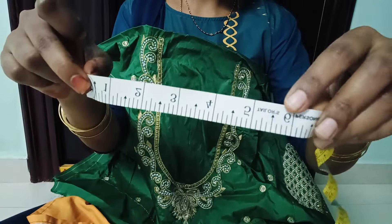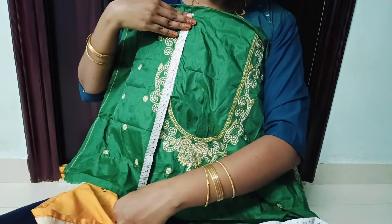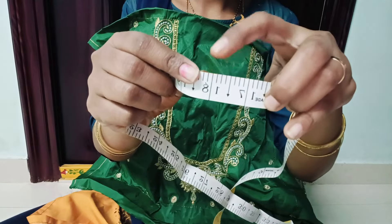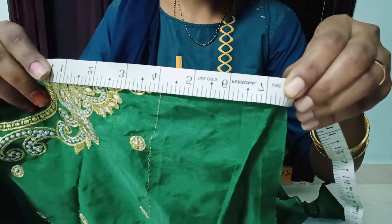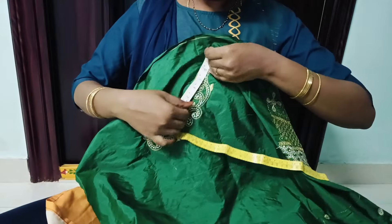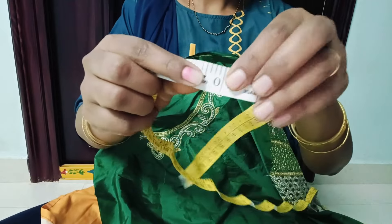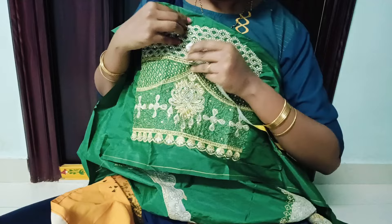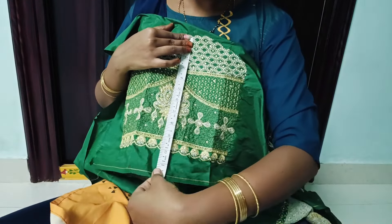Now, the measurements: first, back neck middle gap is 6. Back neck straight length is exactly 18. Back neck middle length is 7 and a half. Next, front neck work is 1 to 10 inches. Hand work is also 1 to 10 inches. The extra fabric is 2 inches.